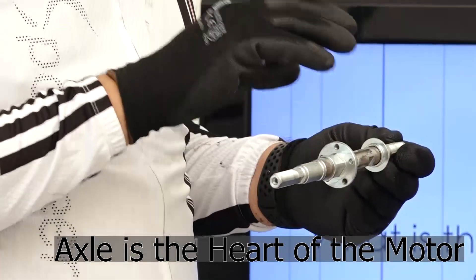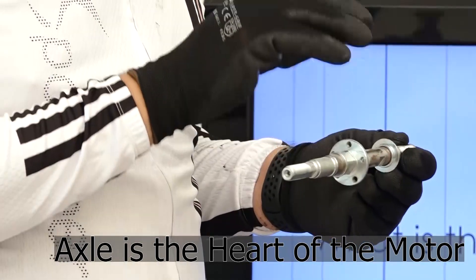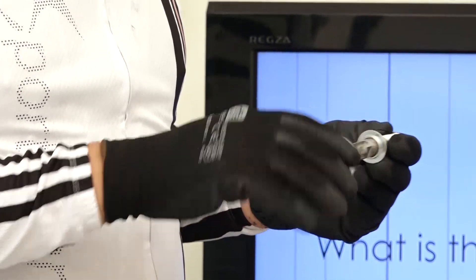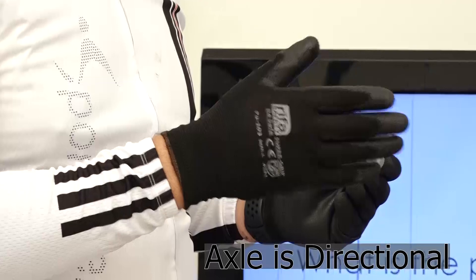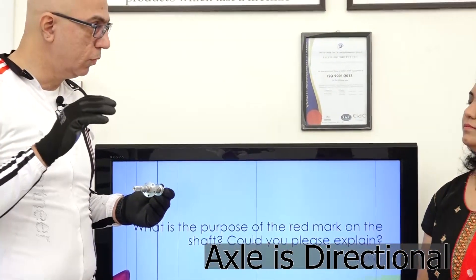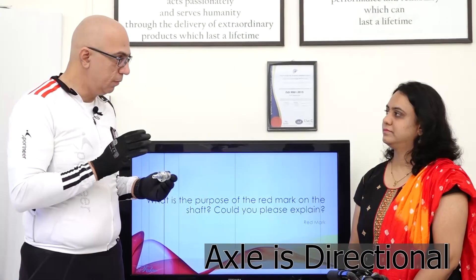It has got not only a torque sensor installed on it, we also have a speed sensor installed on the Axel. So it is directional — that means, in order for the torque sensor to activate, it has to be installed in a certain way.